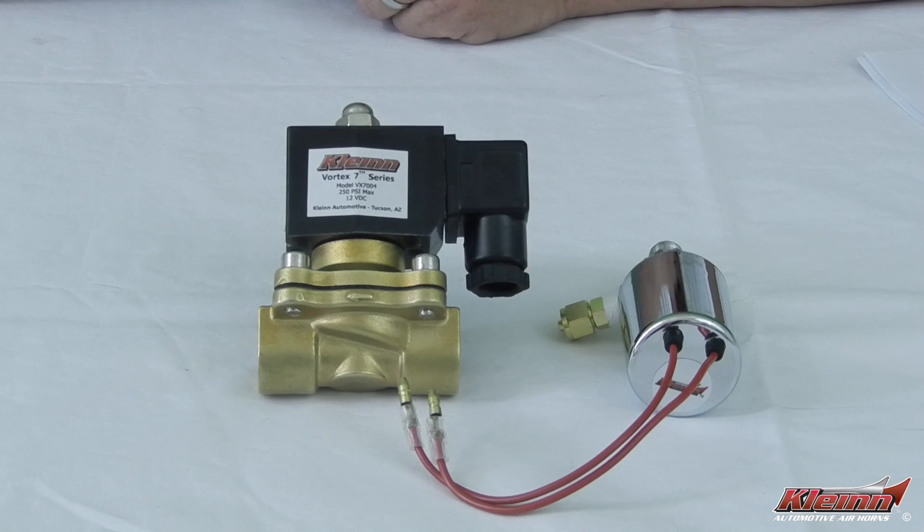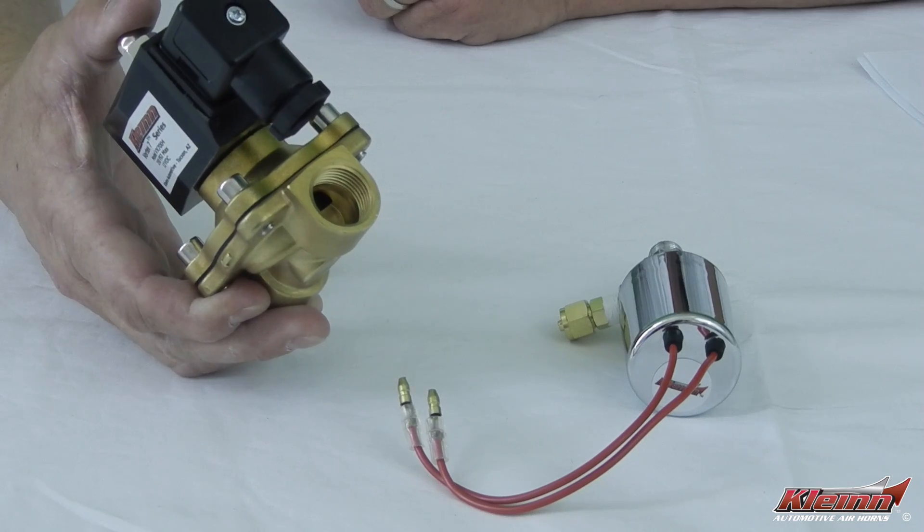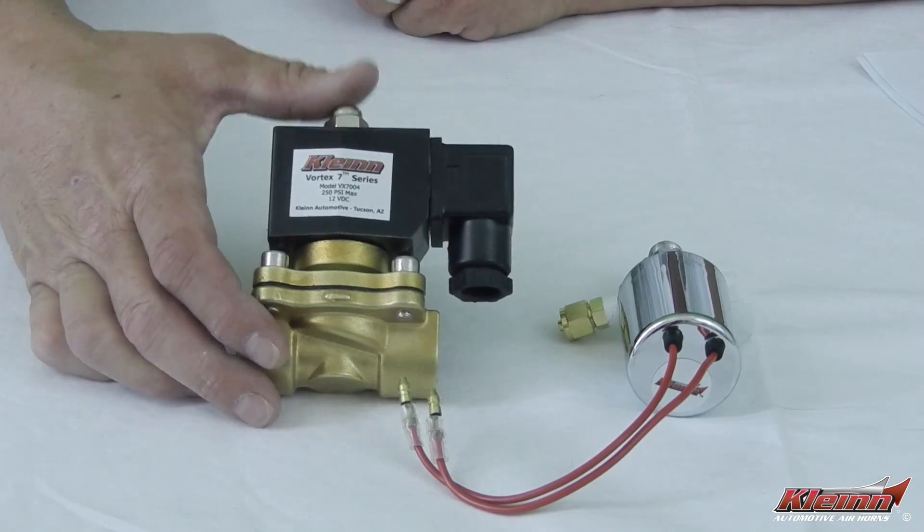Klein Air Horns come with either chrome Klein Vortex 4 solenoid valves or heavy-duty high-flow brass Klein Vortex 6 or 7 series valves.